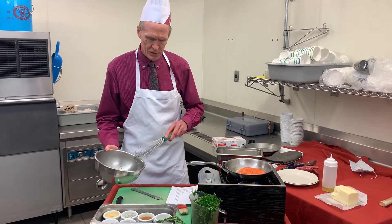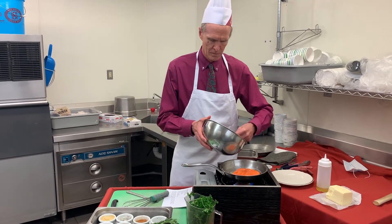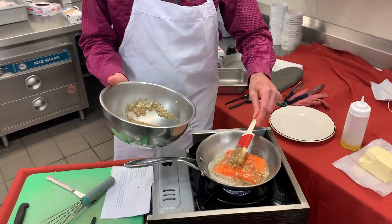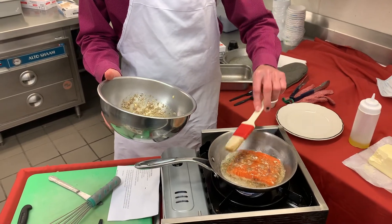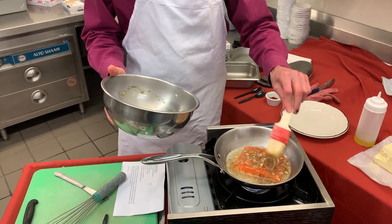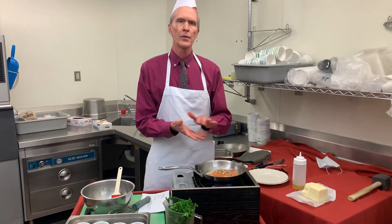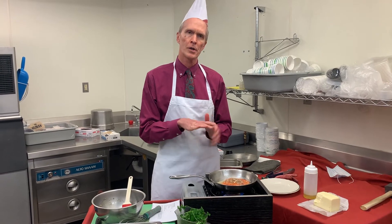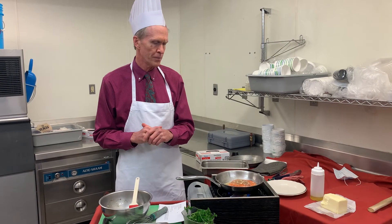It generally takes about six minutes a side. You see what I'm doing — I'm being very generous with what goes on top. Usually when I flip it, what I put on the other side — since that side is already cooked — that's when I put it into the oven just to finish the top. Maybe put it in the broiler briefly depending on how it looks.